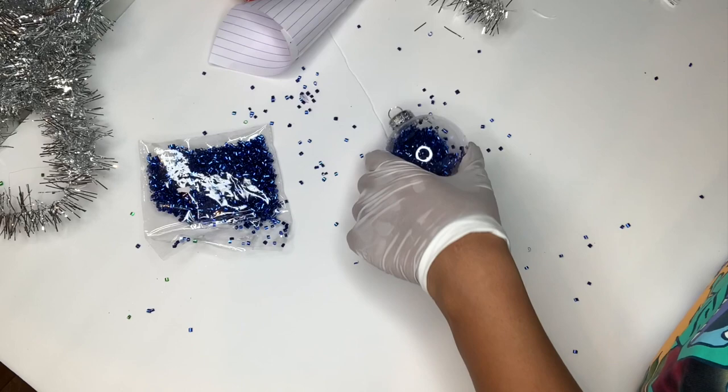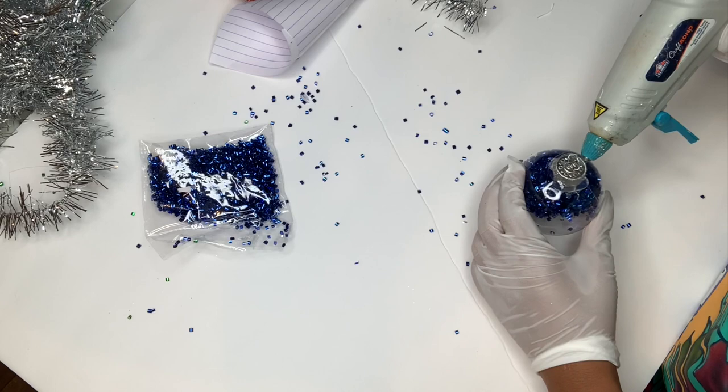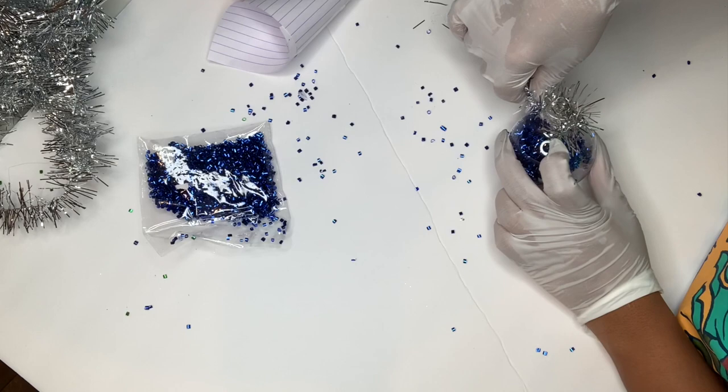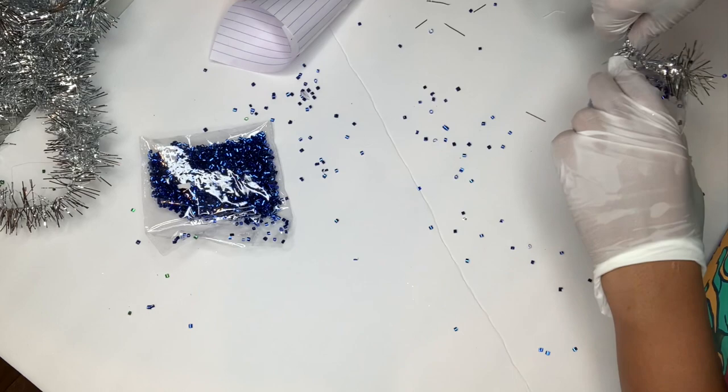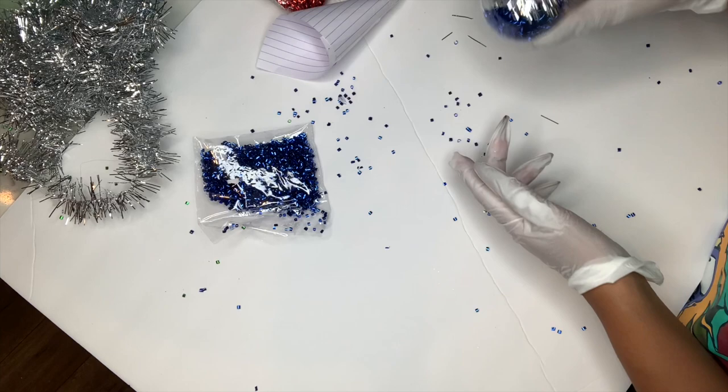Now that I have my ornament cap back in place, I'm just going to go ahead and apply my hot glue around the top of the cap, and then I'm just going to apply my silver garland to the top just to add a nice finishing touch. And that's really it guys — we are basically done with this ornament and it was so quick and easy to make.